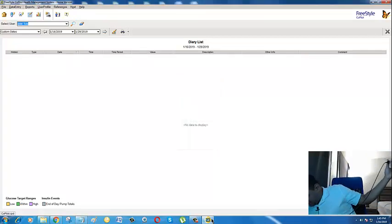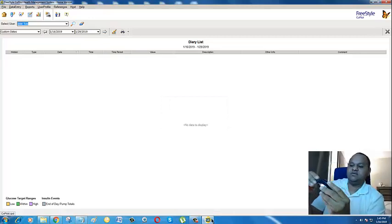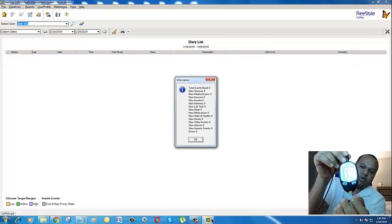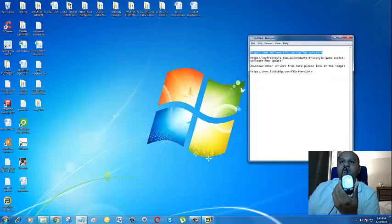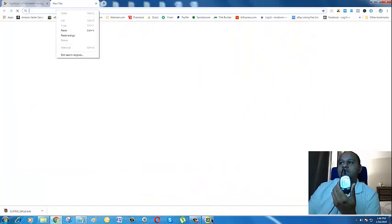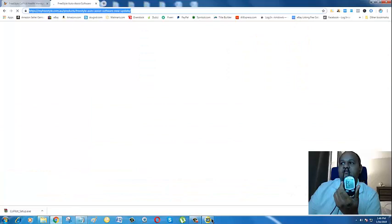I'm connecting the USB port of my cable to my CPU. My meter is still displaying PC on the front, which is a good sign that it's compatible with my PC and cable. I'll give the software a couple more minutes to install — it's taking a bit long, probably due to my slow internet connection and the recording software running simultaneously. I'll pause the video and come back once the software finishes downloading.